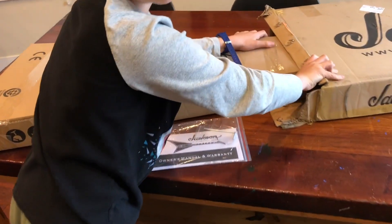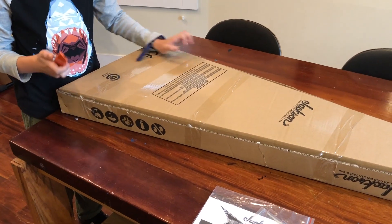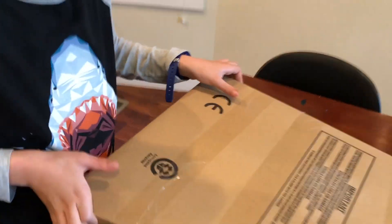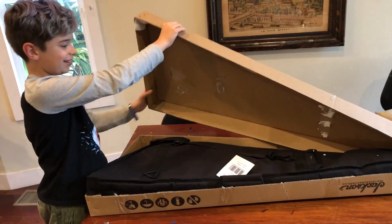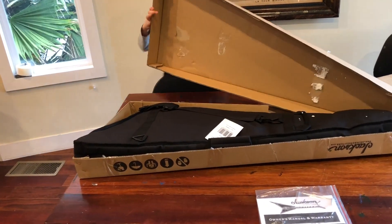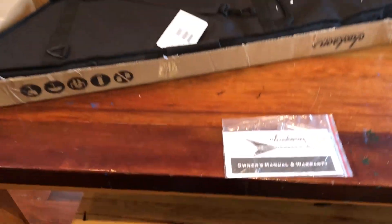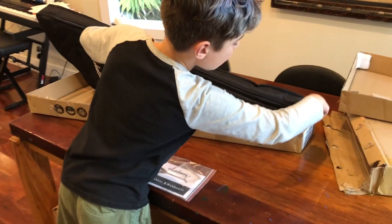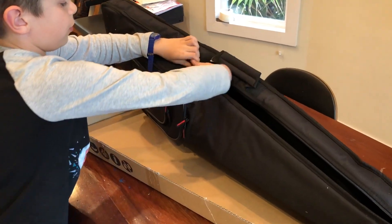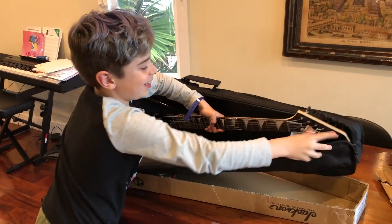Whoa, it's cool already. Alright, let's open this up. Whoa. And it comes with a case? Alright, this is going to be good. Let's open this. I can't wait. I can feel it. So cool.